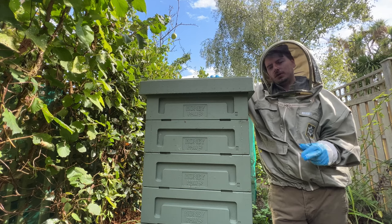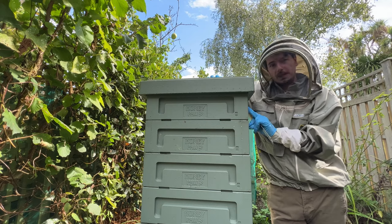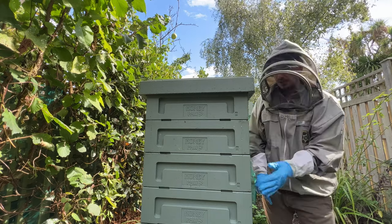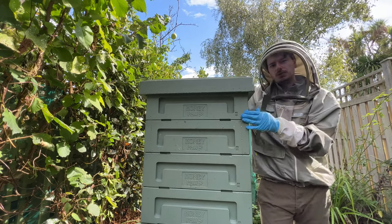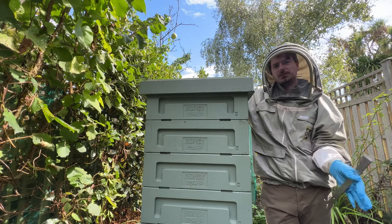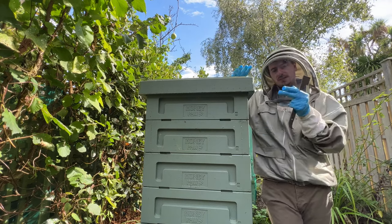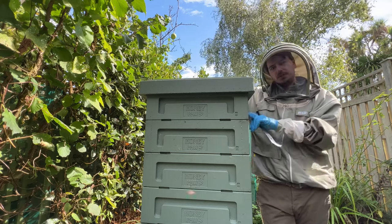So this hive, we've extracted these two supers at the top and then we put them back in for the bees to go nuts on and they'll bring everything down. So we'll take these two off and then we'll extract these two. We did that on purpose because this hive has four supers and you can't just take four supers off a hive and then close it — there's too many bees. So the way that we're doing it, they will work their way down, and it would also tell them that their space is lowered as well.